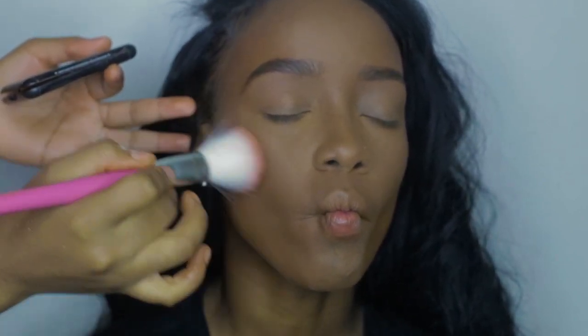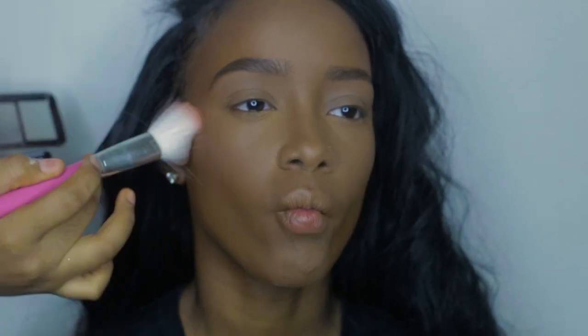To set her contour, I'm using Black Radiance Pressed Powder in Chocolate and Warm Hazel. I'm going over that with Anastasia Beverly Hills Contour Powder in Karap.